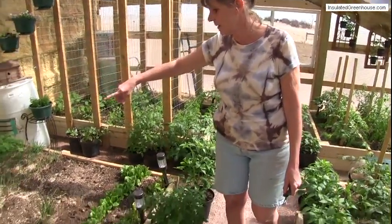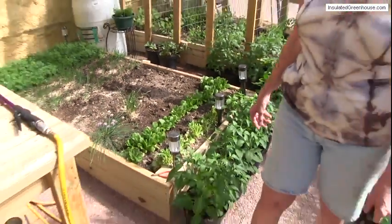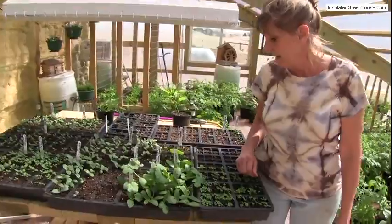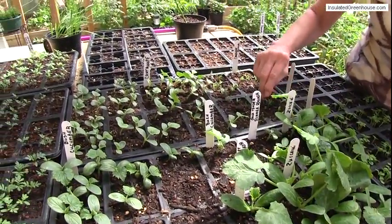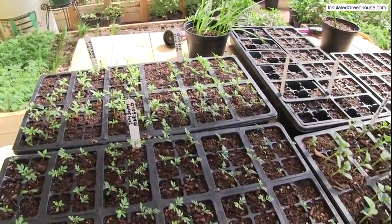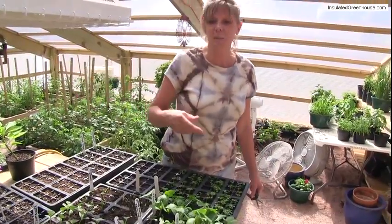The carrots back there are doing real well, and onions are starting to come up, and the lettuce of course. Over here I'm starting all the sweet basil we were just talking about — I'm going to try using that as insect repellent this year. I've got some cucumber, squash, zucchini, and cantaloupe started. All of these over here are marigold. I plant them every year in my garden because insects don't like the smell, just like the basil — they have a real strong smell. It keeps the bugs away. I'll plant some in here and then some in our outside garden.